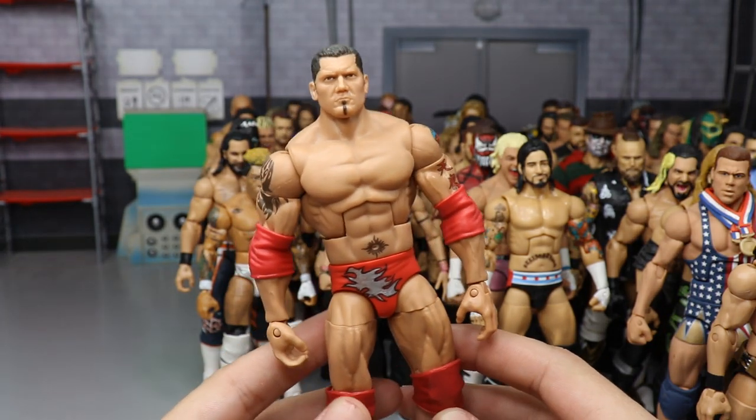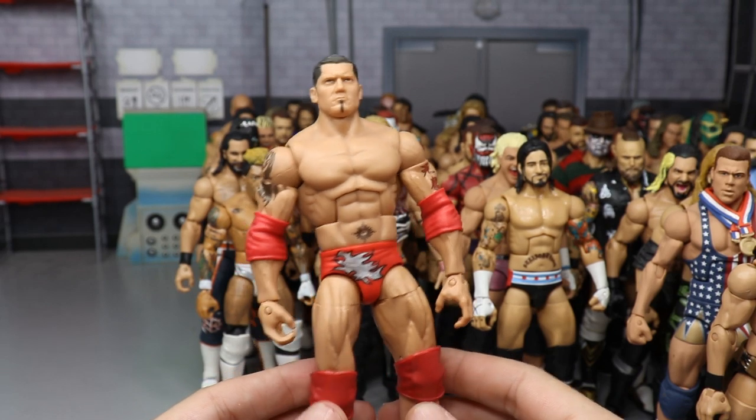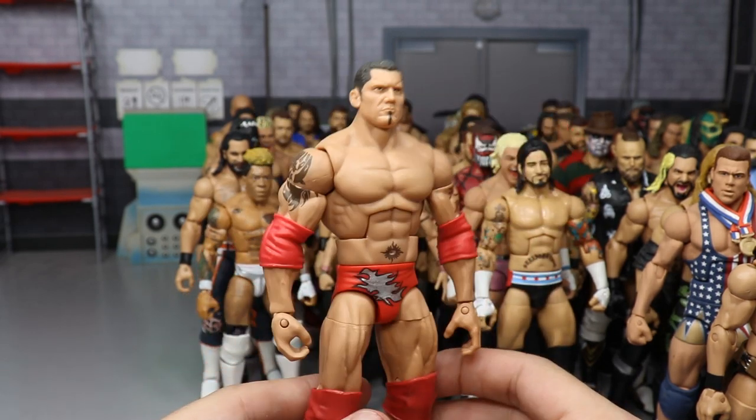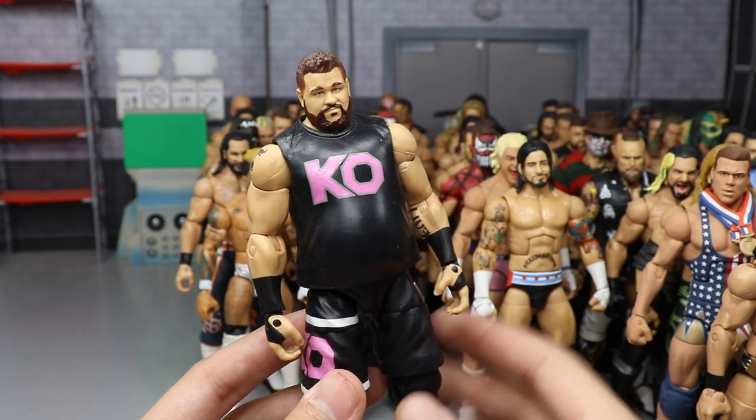A Custom Elite Batista from the early 2000s when he was in Evolution with the red look. I bought this from Steinsenburg Customs — can't remember the guy's name who made it, but very talented. Very simple paint work.